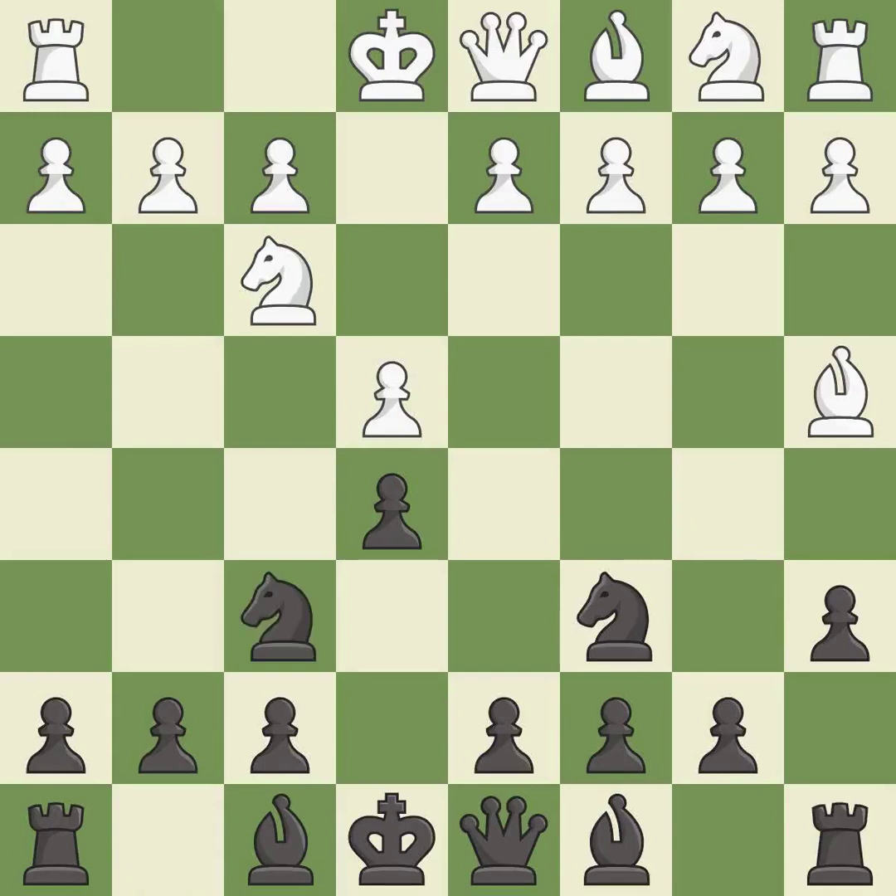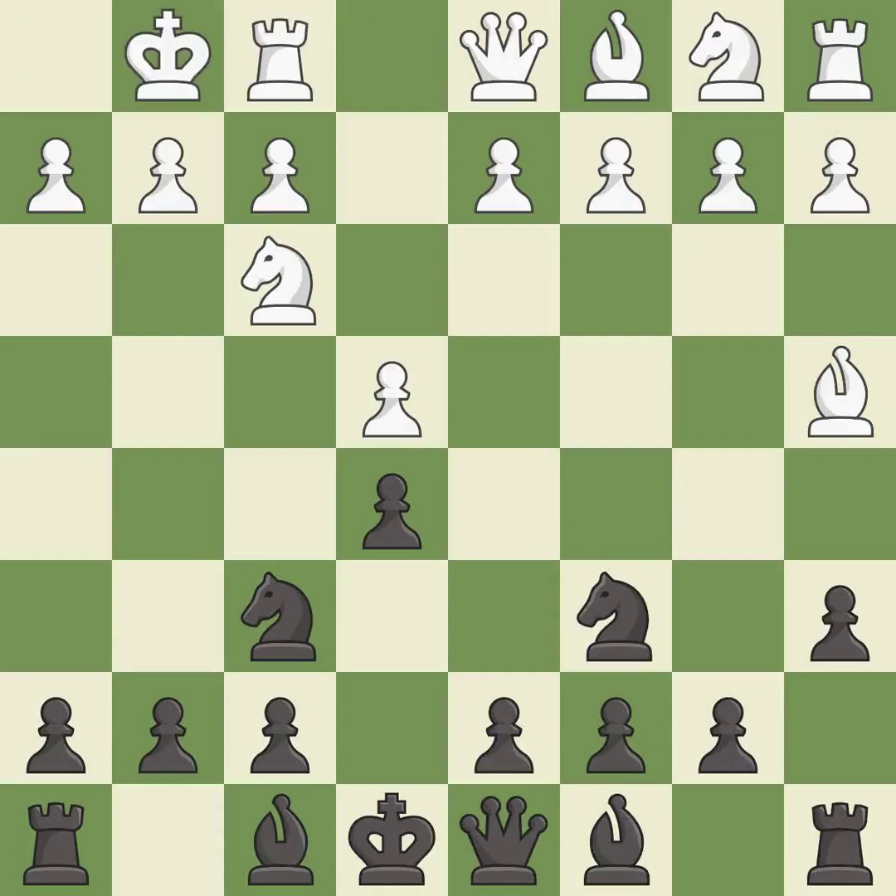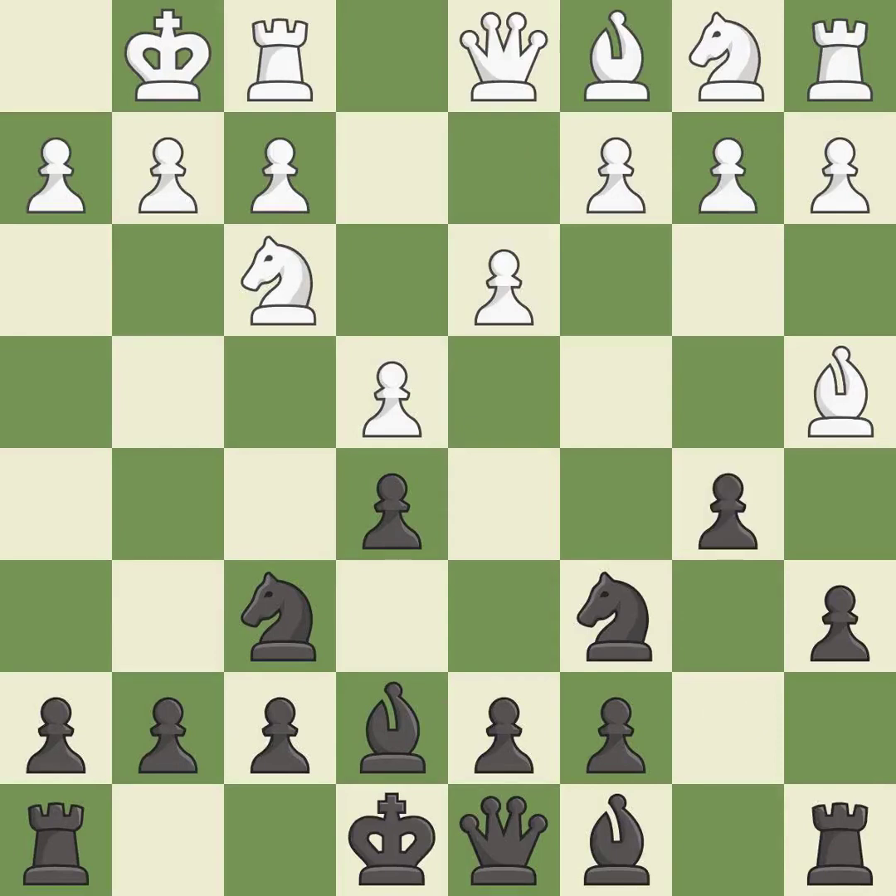Nf6 attacks the undefended e4 pawn and develops the knight at the same time. Castling gets the king out of the center and prepares to develop the rook to e1. Be7 develops the dark-squared bishop and prepares to castle. d3 defends the e4 pawn and allows the dark-squared bishop to develop. b5 takes space on the queen's side, attacks the bishop on a4, and allows black to fianchetto the light-squared bishop to b7. Bb3 retreats the bishop to an active diagonal where it controls the center and attacks the f7 pawn.